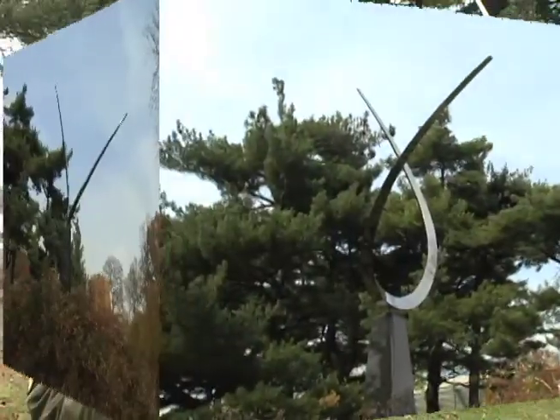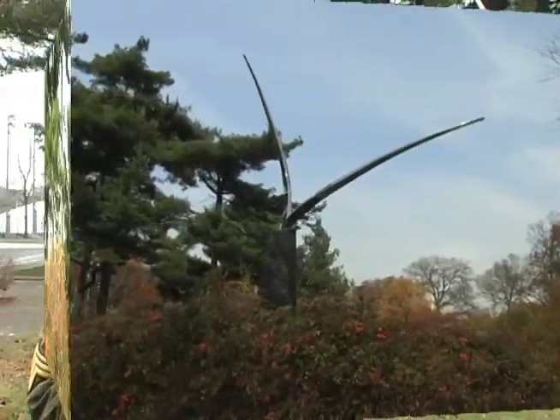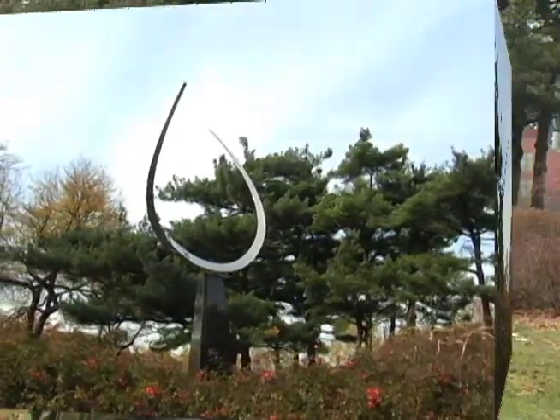There's actually a motor inside the pedestal. At one point, the top spun around so that viewers would get a different perspective from standing in the same place — kind of symbolic of the World's Fair itself.